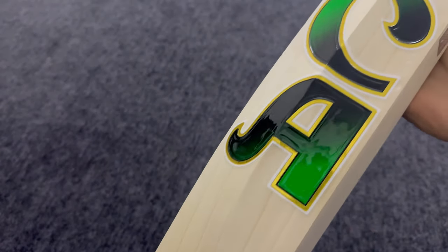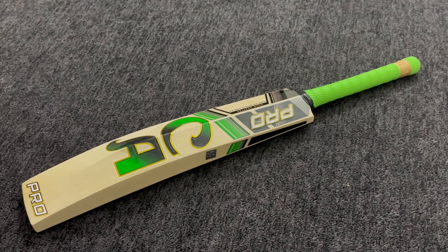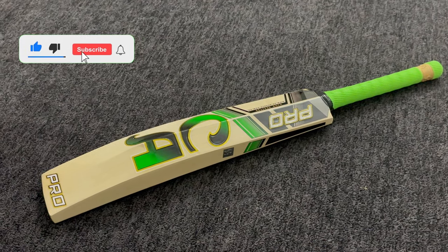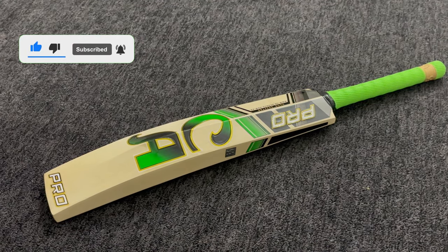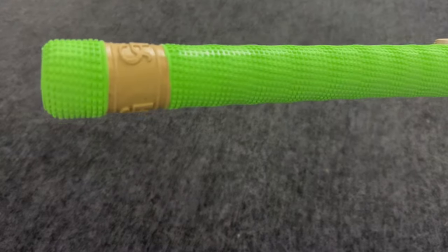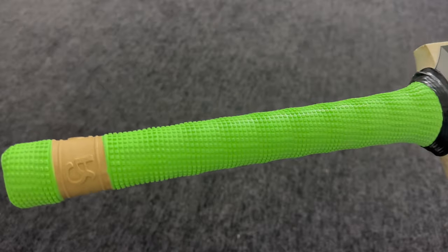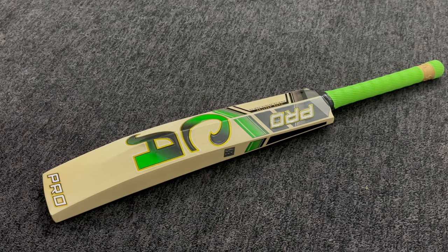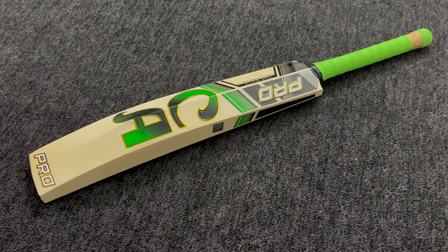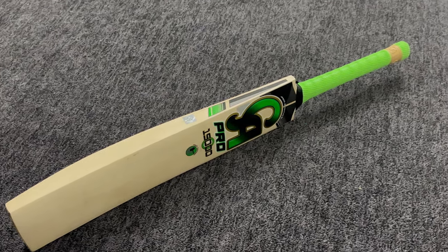Turning to the bat, a prominent 65mm spine contributes to the bat's overall power and balance. The stylish sticker adds a touch of sophistication to this full profile bat. With a mid to low profile and a duck-bill shape, the round handle ensures a comfortable grip, enhancing the feel during your game. The bat weighs 1200 grams, striking a perfect balance between power and maneuverability.